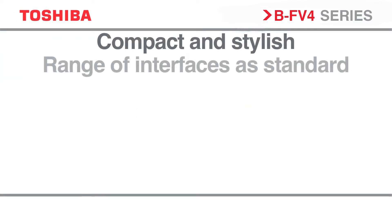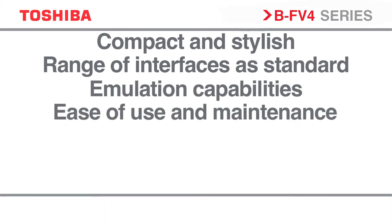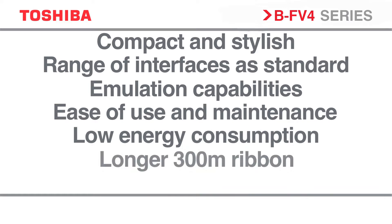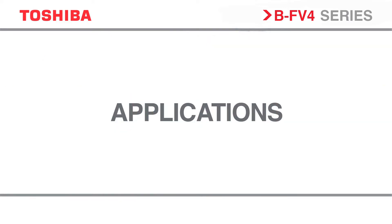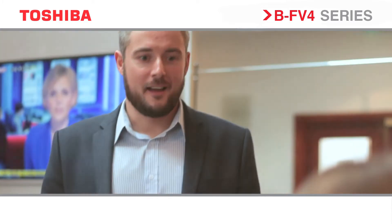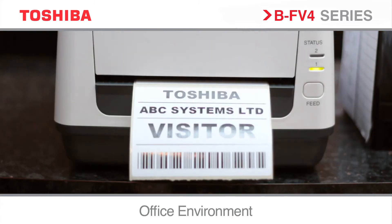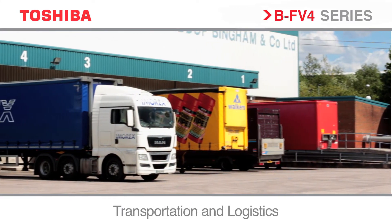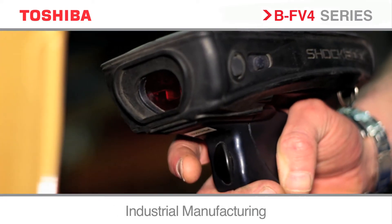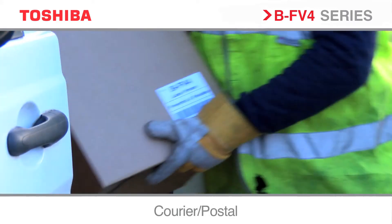Compact and stylish, range of interfaces as standard, emulation capabilities, ease of use and maintenance, lower energy consumption, longer 300m ribbon, managed printer services. The BF v4 series is suitable for many sectors such as an office environment, healthcare, transportation and logistics, industrial manufacturing, retail, courier and postal.